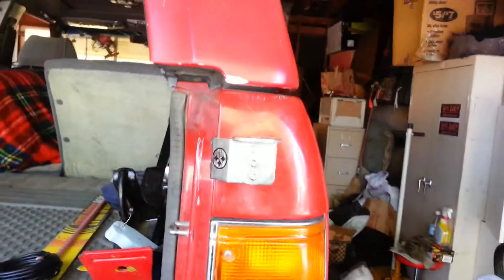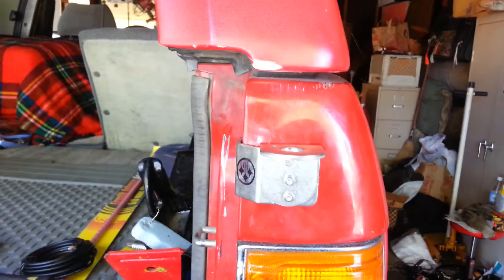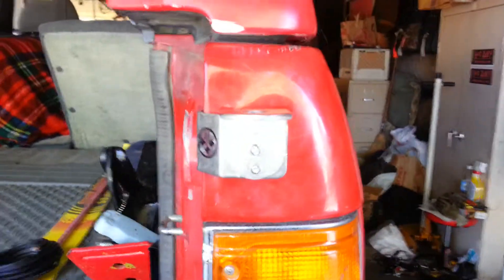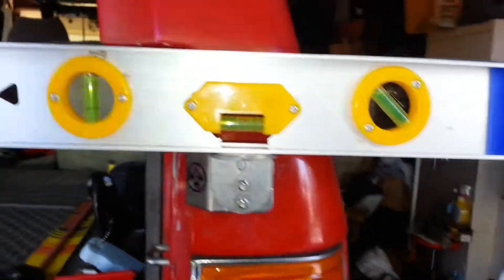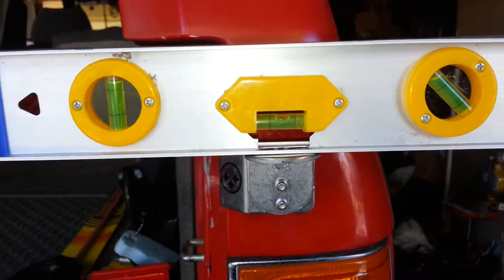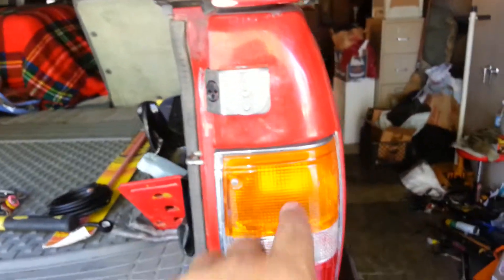I wanted to balance it to make sure it was at least straight from left to right. I tightened it by hand, and then I'll pull it off and tighten these securely, then mount the stud kit and route it through.